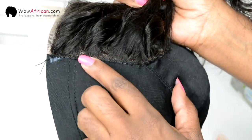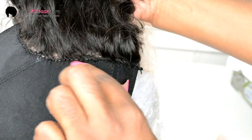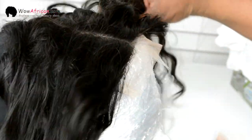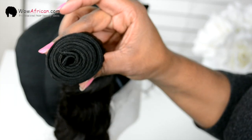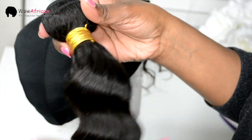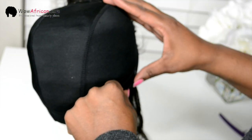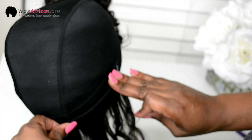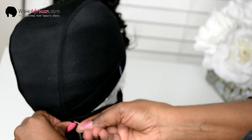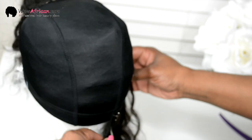Here is how the lace closure looks once it has been stitched all the way around. Now it is time to stitch on the tracks. Using those markers I made at the very beginning as my starting reference point, I'm going to take the first track and use stick pins to hold it in place to make sure it stays nice and tight while I sew it onto the dome cap.